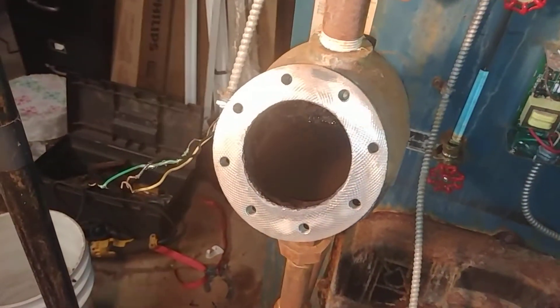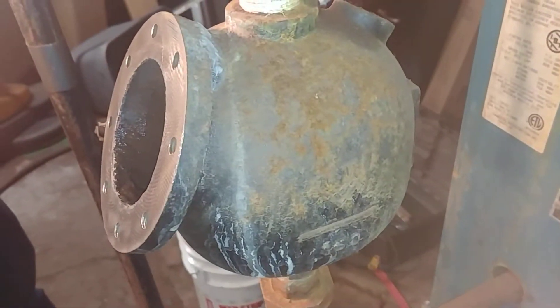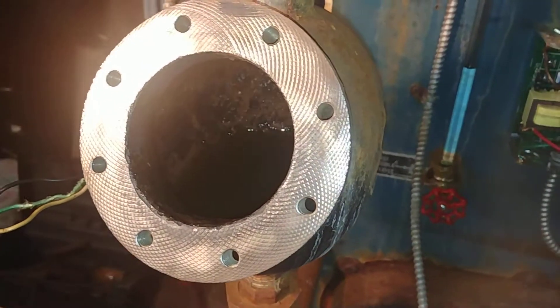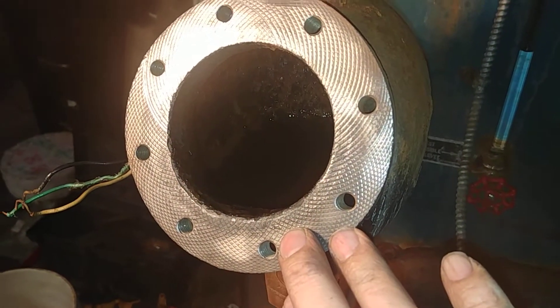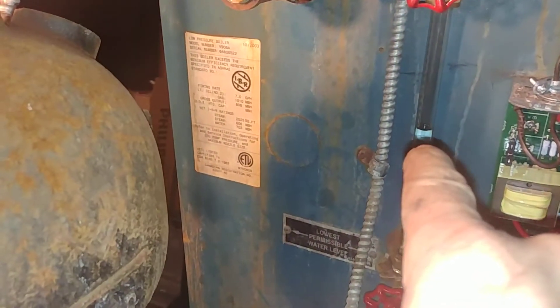Today we're going to do a real quick video on cleaning out a McDonnell Miller 150 on a well-used Burnham V9. We've got our water level there. We've removed the head, we've cleaned off the gasket, and we're going to go ahead and install a new head probably tomorrow. There's our water level there.